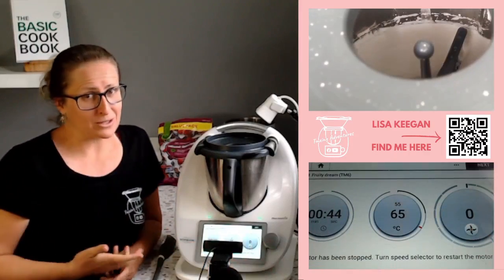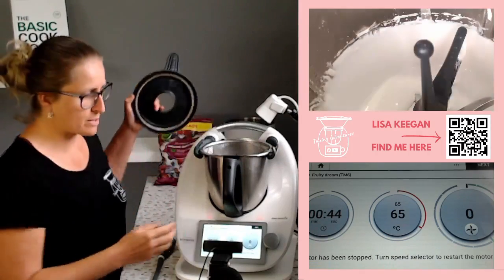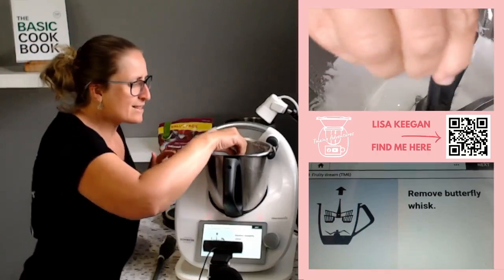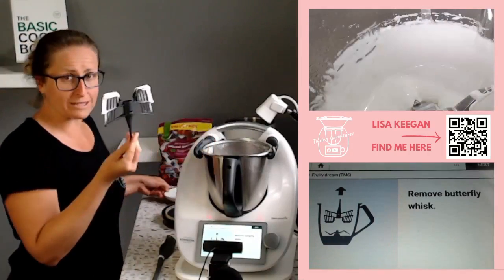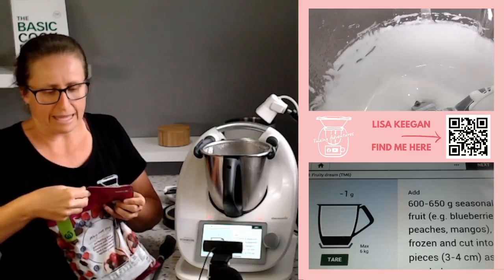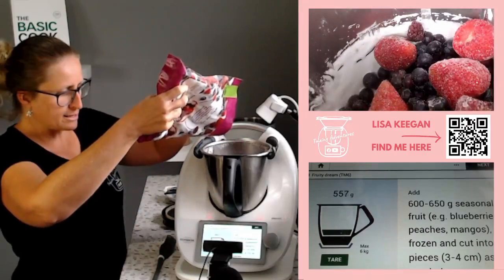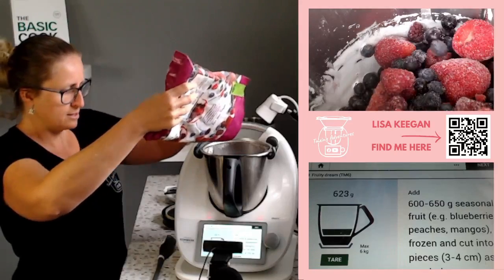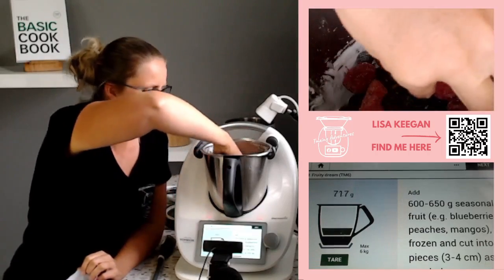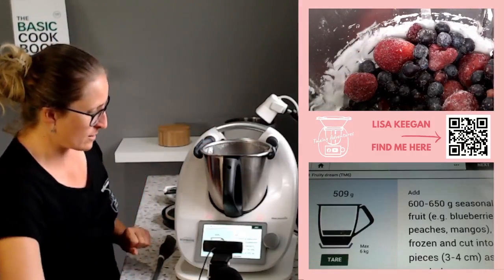I'm going to cut that step short because I don't want to take all day — I want to inspire you. So let's move to the next step: we're going to add frozen fruit. It does need to be frozen fruit, but first we remove the butterfly because the butterfly is for smooth things. Let's take out the butterfly and set it aside — we need it later. Now we put in our seasonal frozen fruit. I'm just using a packet of fruit; nothing too special. If you've got your own homemade frozen fruit, that's amazing. The recipe calls for 600 to 650 grams.